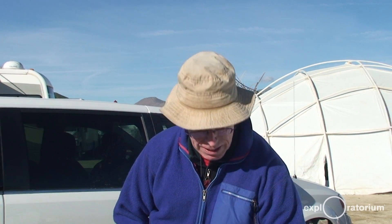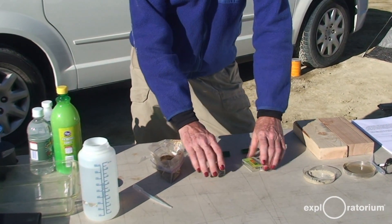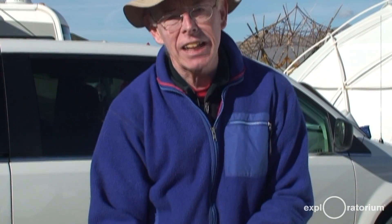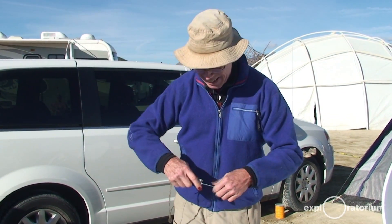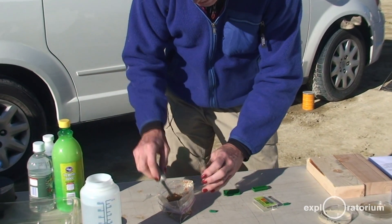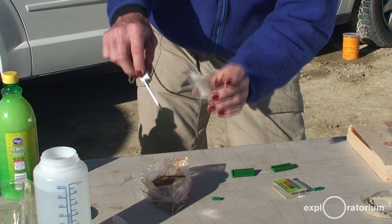Well, we have a test kit here, and I'm going to see just how alkaline the soil is. So I gathered some of the soil, and I have some soil from San Francisco as well. I have two pH testers. pH is the chemist's name for the way you test acid versus alkaline. Every scientist should carry a Swiss army knife.